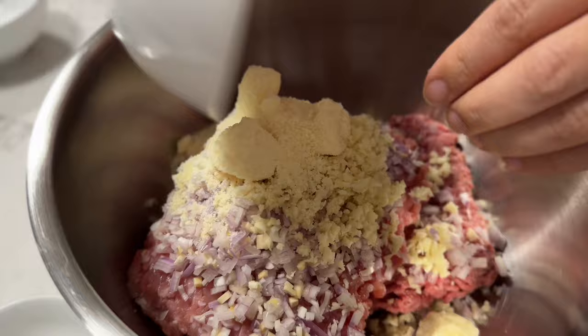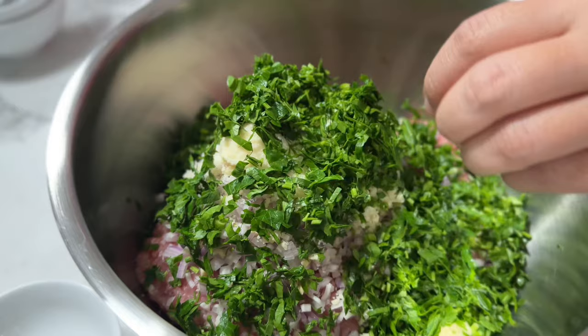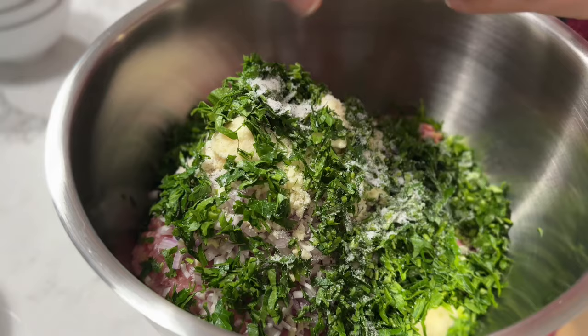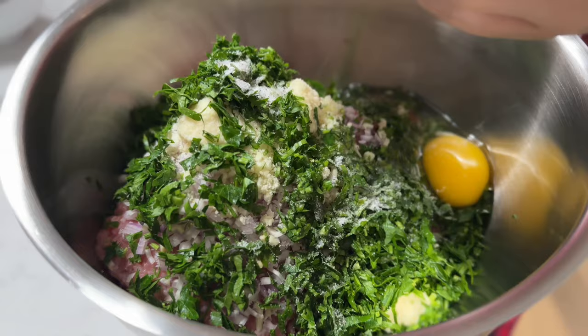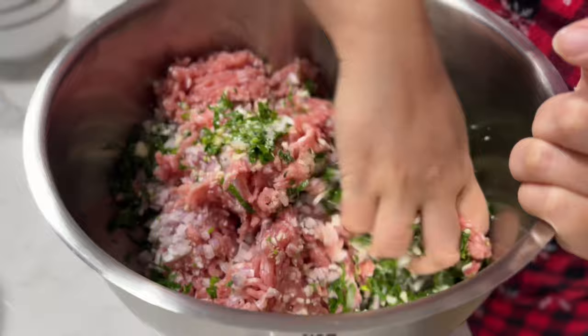Then garlic, parmesan cheese, parsley, salt and pepper. I'm going to add one egg. That's it.